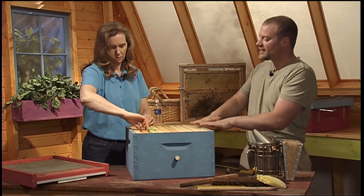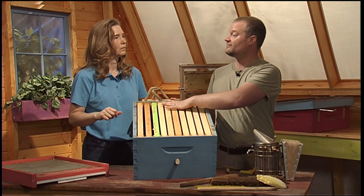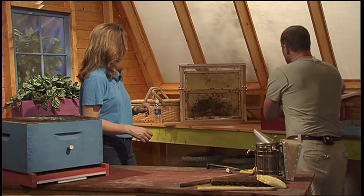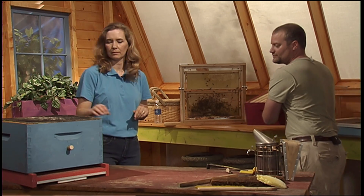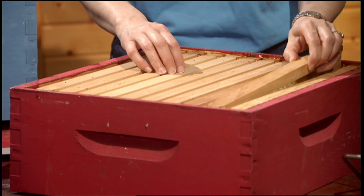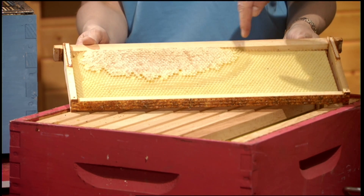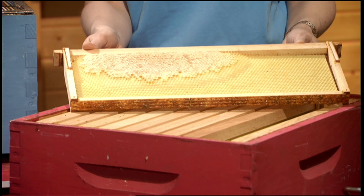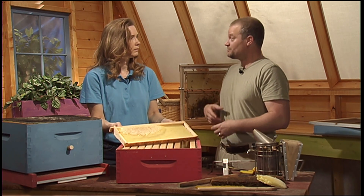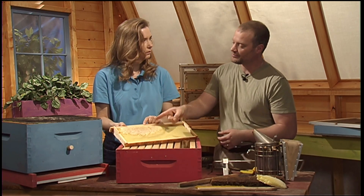Once you have filled your deeps with bees, you are ready for your supers. The supers — also called shallows — are the shorter boxes, and this is the part for us: the bees are working entirely for us here. The honeycomb that they'll draw out — it takes eight pounds of honey to make one pound of wax. So your first year of beekeeping is going to be very expensive for the bees; they're not going to make a lot of honey. It's your second year and beyond that you have the production of honey.